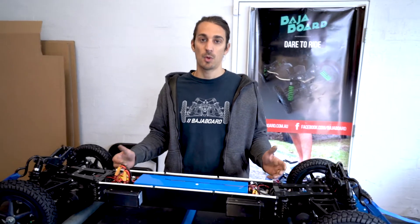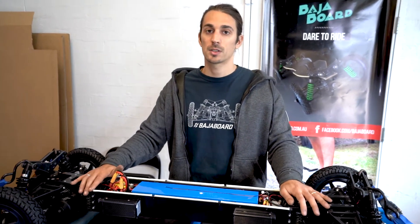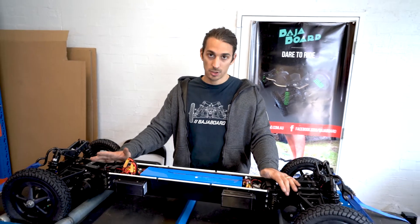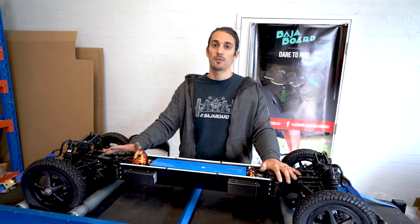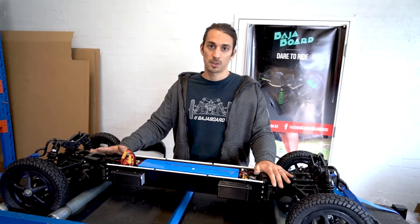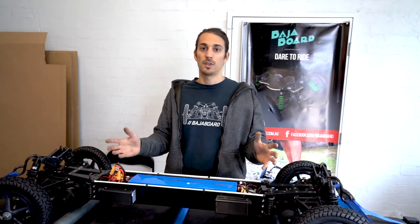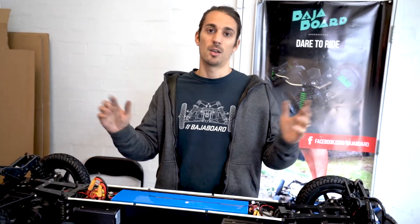This is how we test our boards. As you can see, we rated this board at 8,000 watts. As a reminder, our standard G4X is rated for 6,000 watts and our G4 2-drive is rated for 4,000 watts. I hope you enjoyed this. If you'd like to see more technical videos like this, just let us know in the comments and we'll do it.